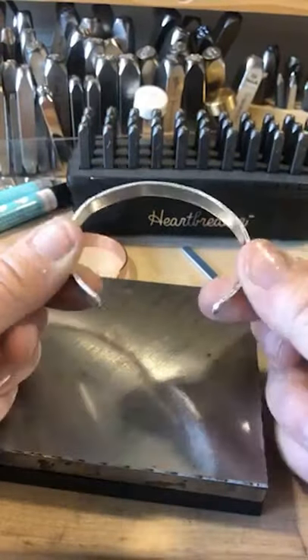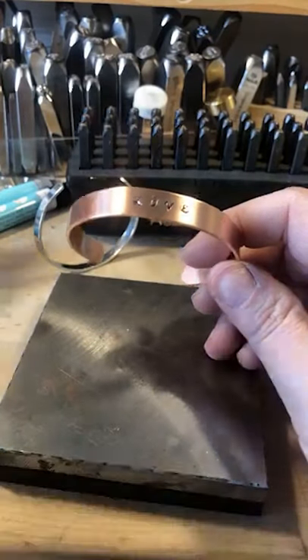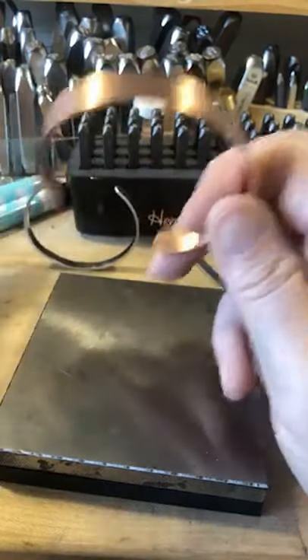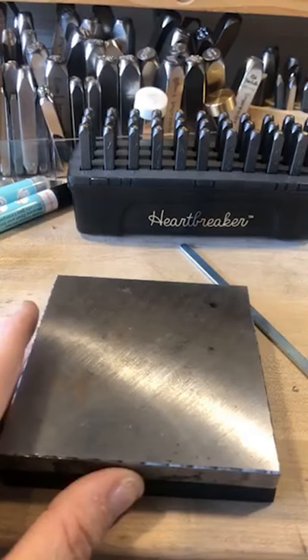So we've gone over the quarter inch bracelet with the sticker guides, we've gone over your half inch bracelet with the sticker guides, and the next one would be five-eighths.